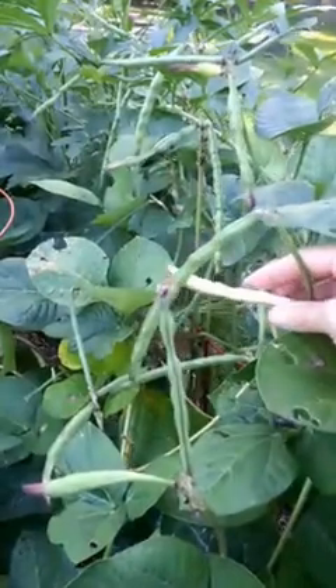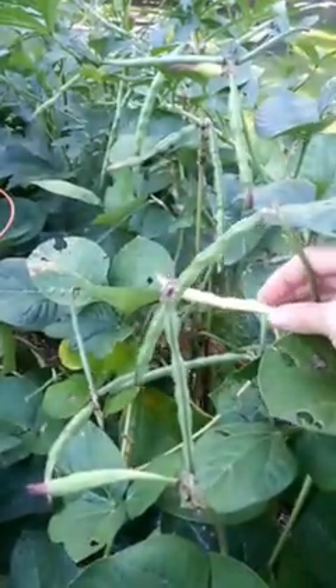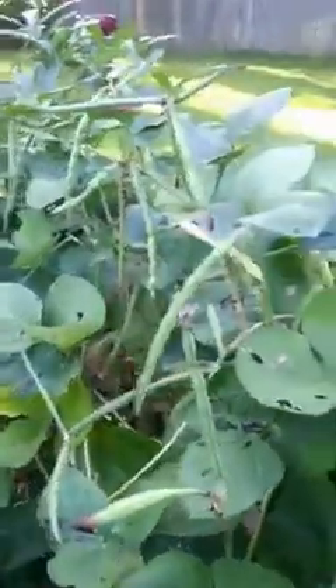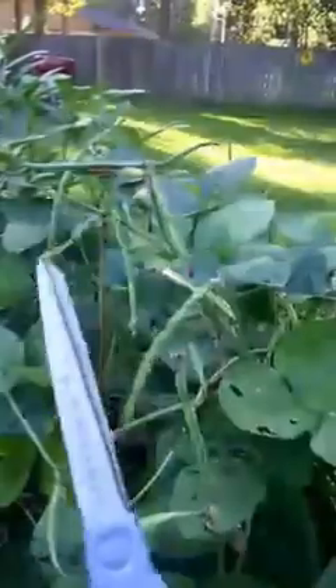They're almost rock hard inside, and then I can just save them in a bag, like you would buy dried beans in the store. But tonight we're having fresh black-eyed peas.